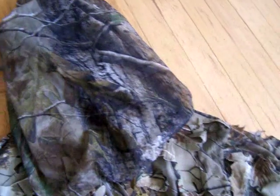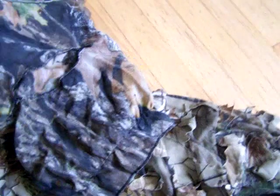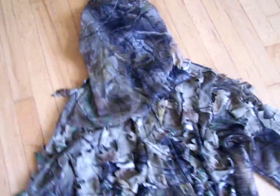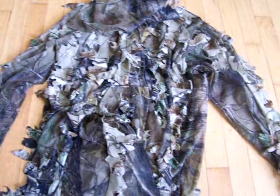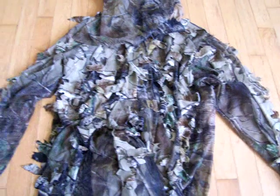This is actually for turkey hunting in the springtime. You could get another mask and put underneath in here if you didn't want anybody to be able to make out your face at all. These suits like this are really cool, and they just blow the heck out of an old black karate gi as far as being able to hide.